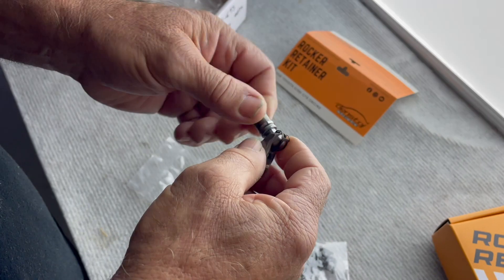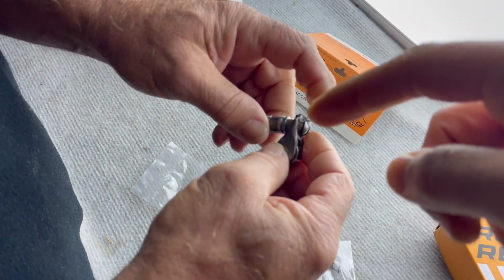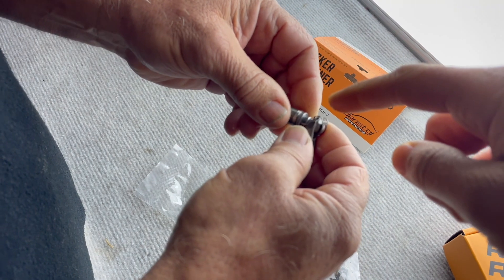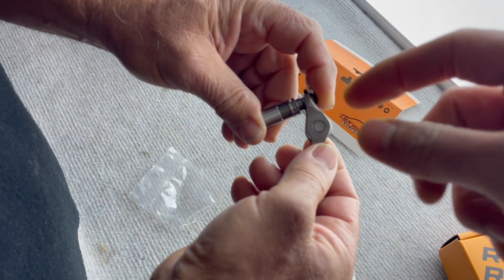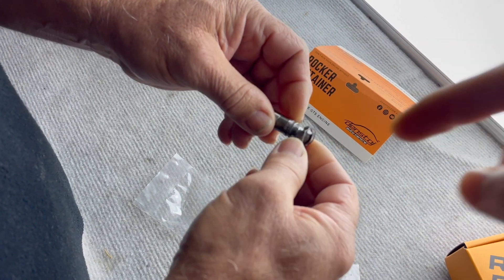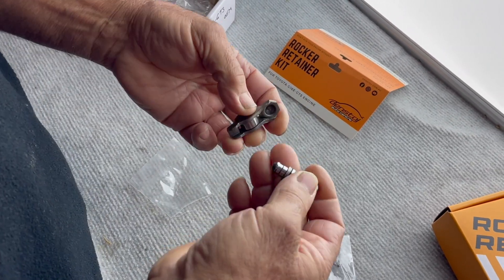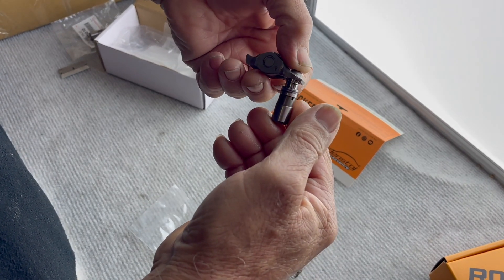The clip is there to hold the rocker onto the lash adjuster if there's any valve bounce or valve float. In a valve float situation where the spring loses pressure against the valve and rocker, this clip acts as a security mechanism — giving just enough time for the spring to regain control of the valve and restore spring pressure on the rocker. Without this, you're relying solely on the load from the spring holding it, and as soon as you lose that load it just falls apart.